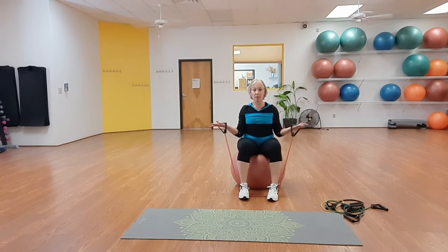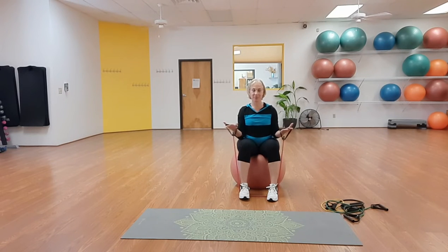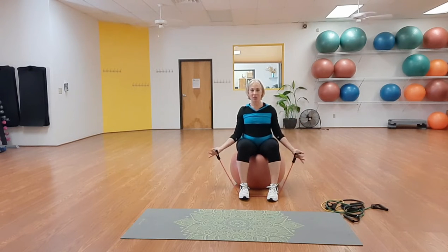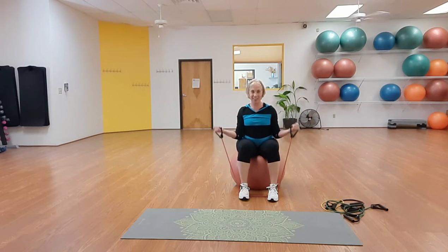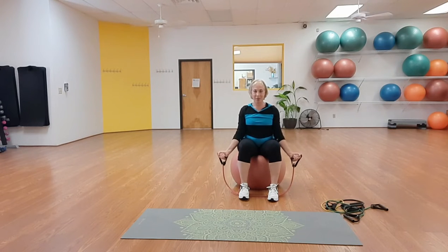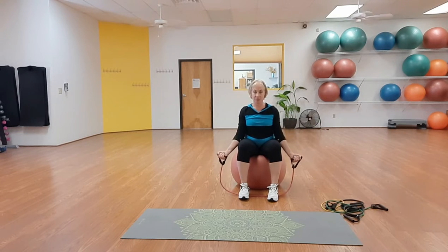Adjust your alignment — back nice and straight, abs in. We're going to do some rotator cuff exercises while holding a static bicep. Open the arms and then close them, just rotating through the shoulder. Open and close. After that, full range of motion bicep curl out to the sides. When working out on your own, work lots of different angles of the same muscle. Four, three, two, and one.